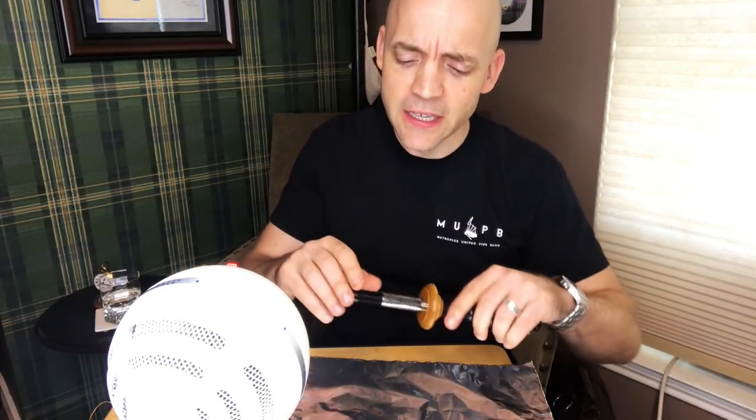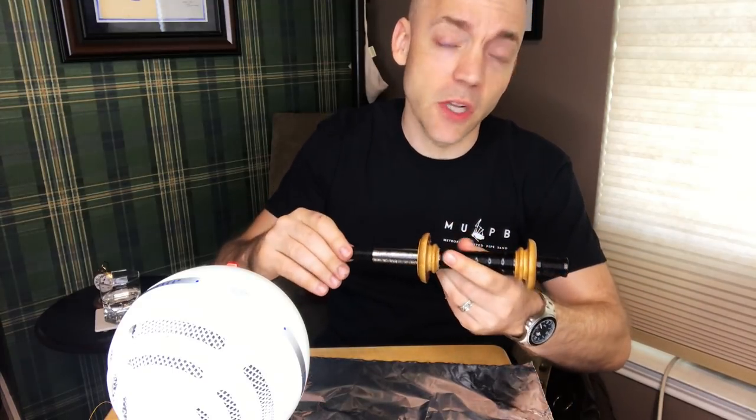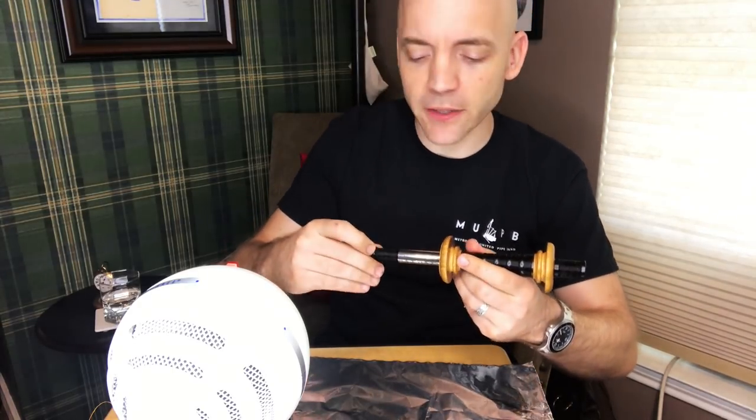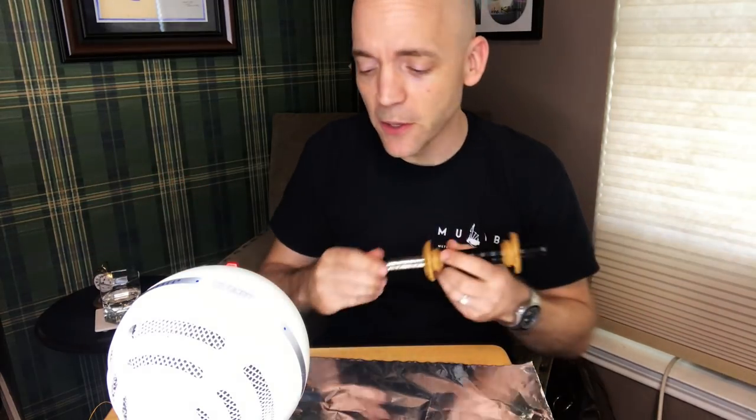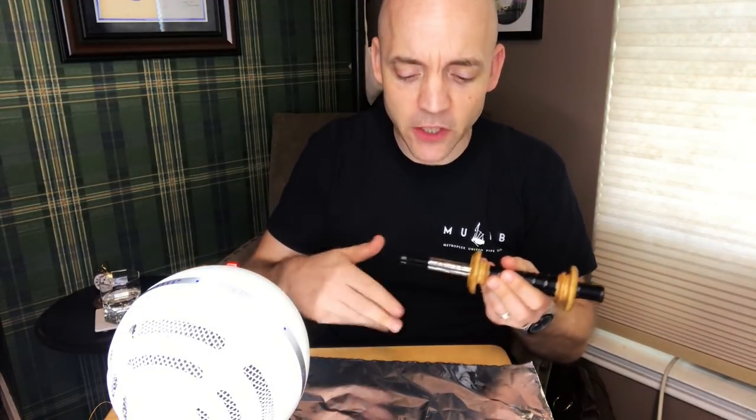What he pointed out to me is I had recommended using beeswax on the tenon. Now, that had been taught to me by at least two, if not three people. It doesn't mean it's right, though. What Mr. Anderson pointed out is that beeswax ultimately is a lubricating wax. The beeswax is sticky at first, but then very quickly gets very slick under the fingers.